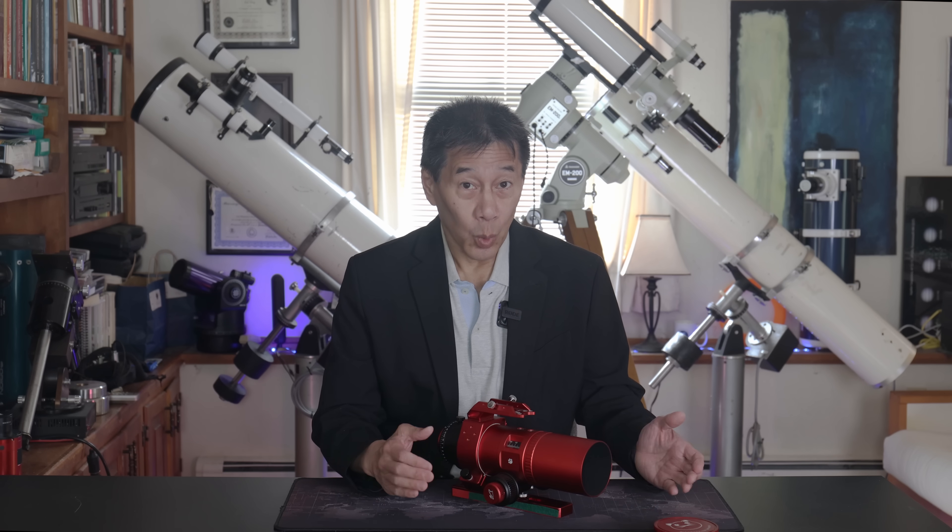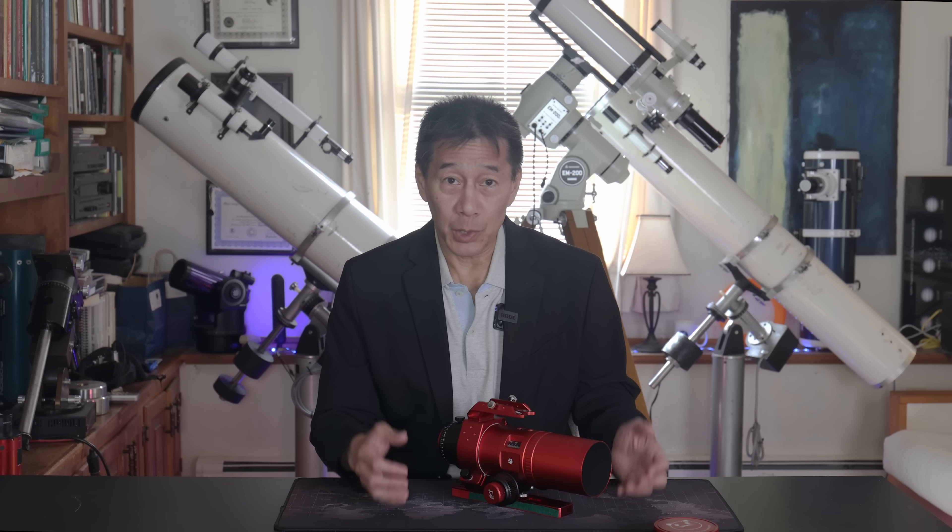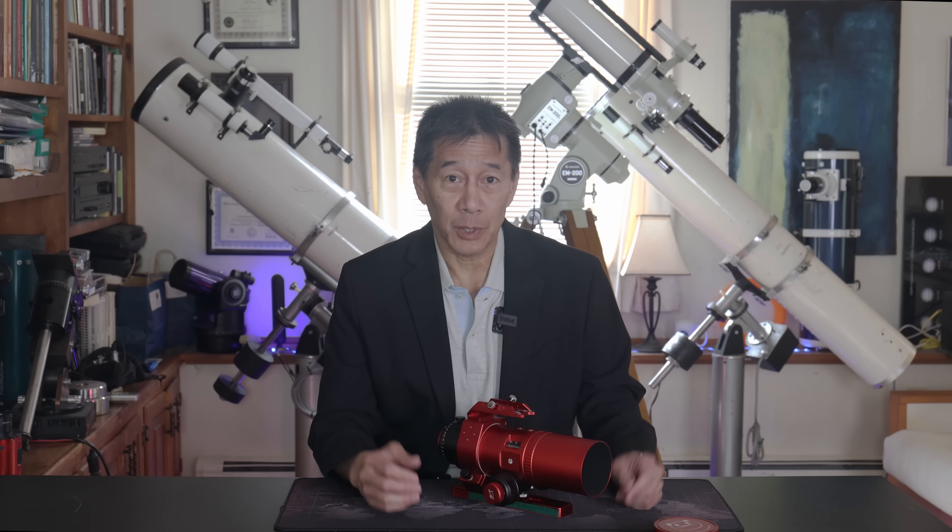Hello and welcome back to the channel. Today we're taking a look at a William Optics RedCat 51 Astrograph. It's a 50mm f4.9 refractor designed just for imaging — you take pictures through this and not much else.